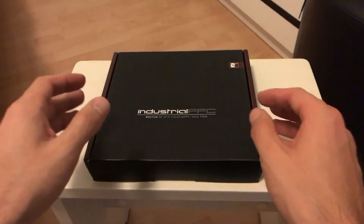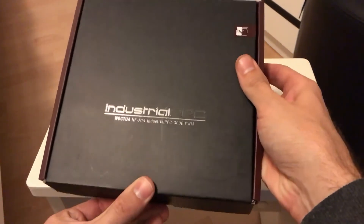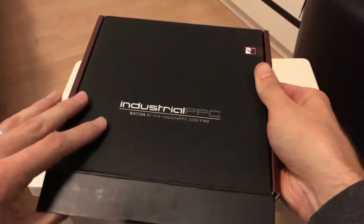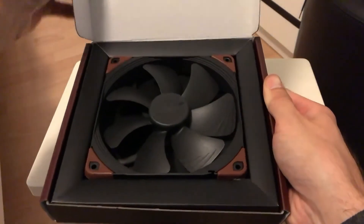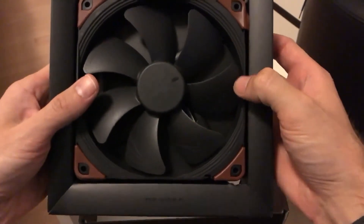The packaging on the industrial PPC series is very simple and nothing too special, but at least it's clean and elegant looking. Inside, the fan is neatly tucked into a cardboard support, and when removing that support you have the fan's cable nicely routed within it.